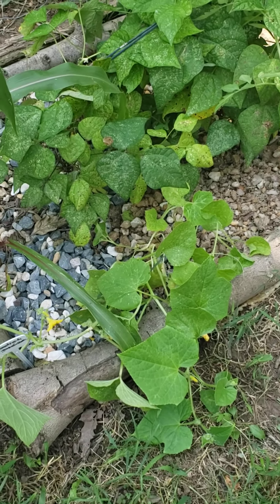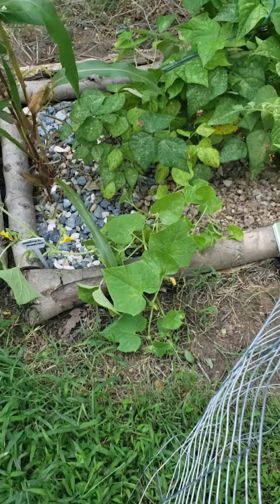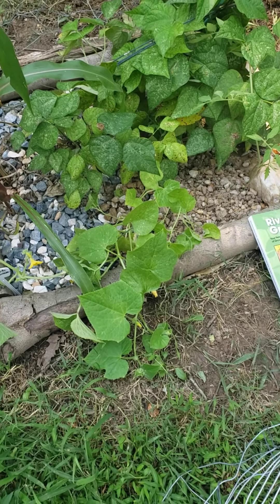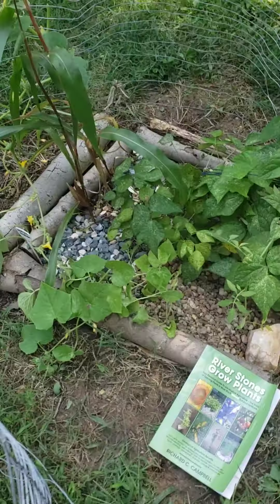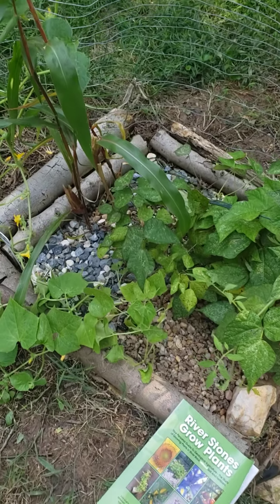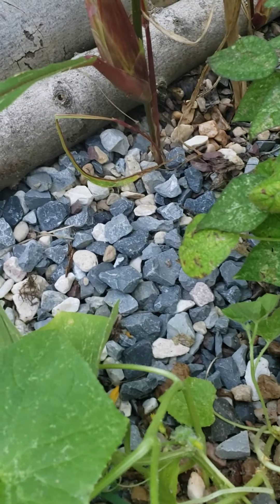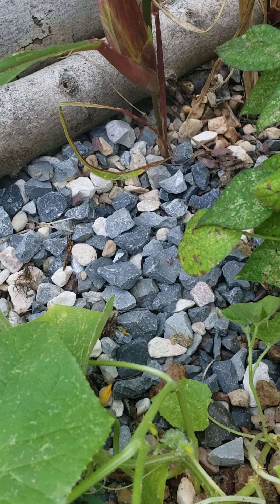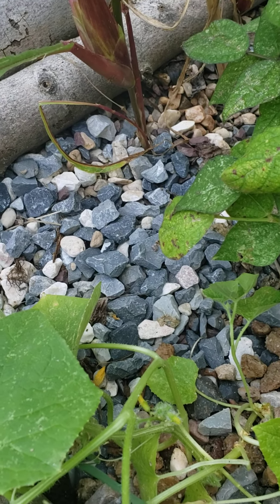And it is flowering, which means that it is starting to produce fruit. Look at the stem of this — very strong, prickly, flowering. Beautiful, rich yellow flower. Look at all the hairs on it.